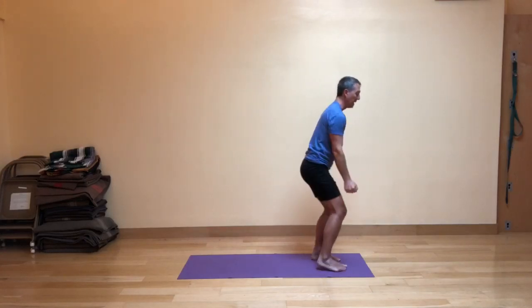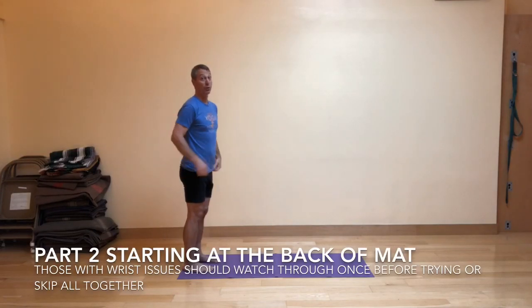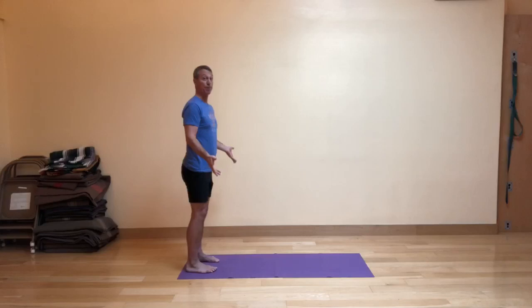Then, with the elbows out to the side, bend your knees and do-si-do to the back of your mat. Part two of the fractured sun salute starts at the back of the mat. This part, you'll have to be mindful if you have wrist issues — you might skip this and do a regular sun salute if that makes more sense for you. Here's part two.